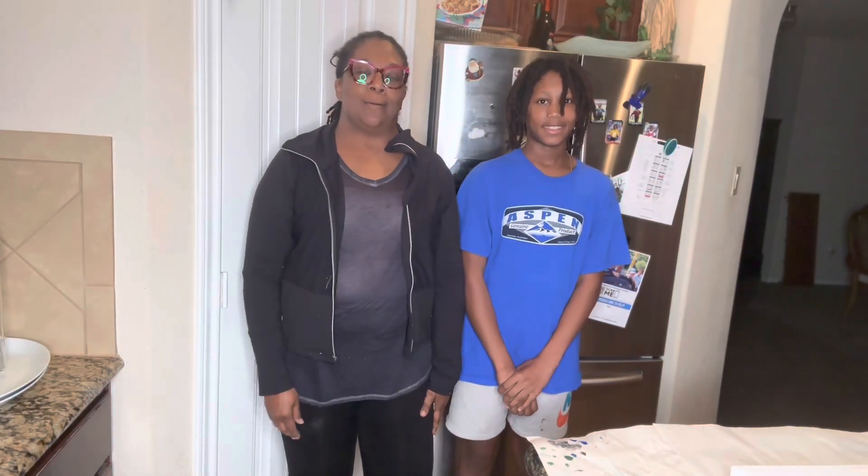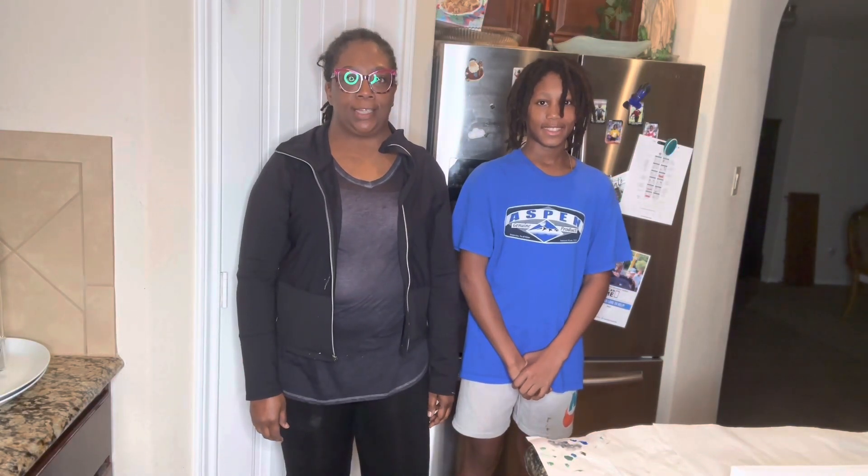Hey YouTube, welcome back. I'm Cindy with C&C Treasures and this is my crafting channel. I'm Matthew Coleman, Cindy's nephew.